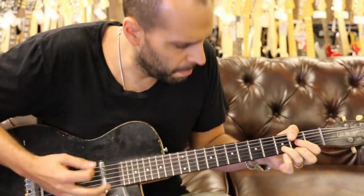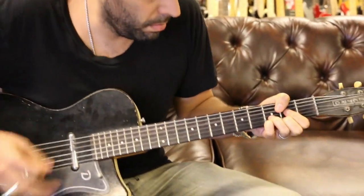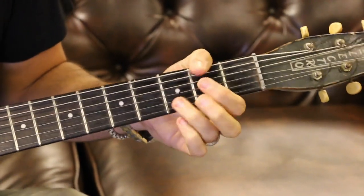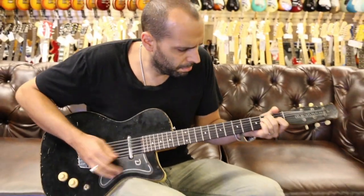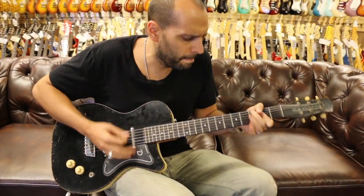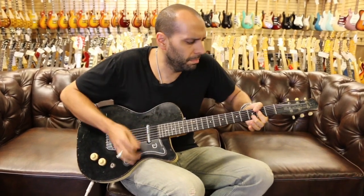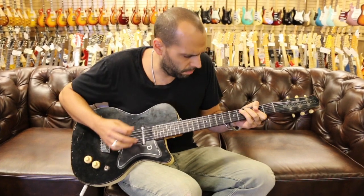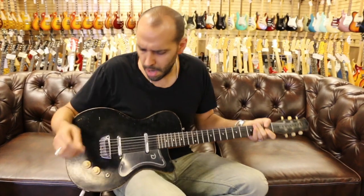Let's start up on that neck lipstick pickup and see what we've got here.